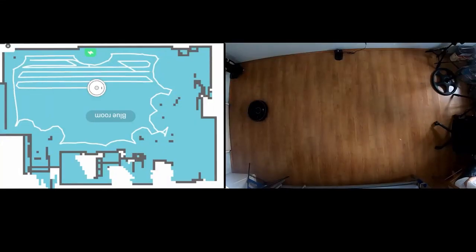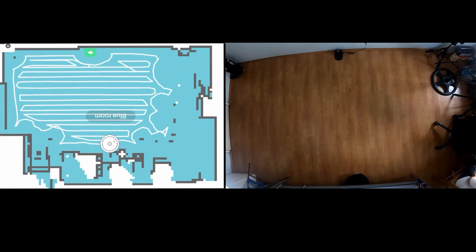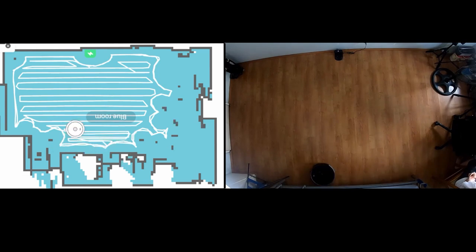I hope this video has helped you decide between the Roborock S5 Max and Roomba 980. If it did, please give it a thumbs up and subscribe to get notified for more content like this. Links are in the description for more information. Thanks again for watching and I'll see you in the next video.